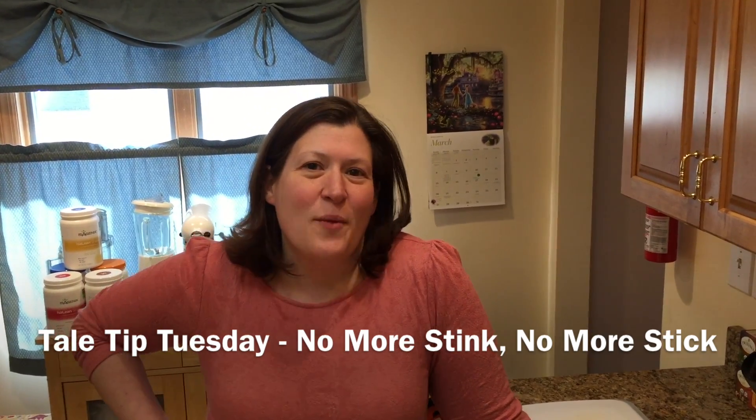Hello and welcome to another installment of Tail Tip Tuesday with the Tale of Two Moms. I'm Dawn and I'm back with another kitchen tip actually involving garlic again.